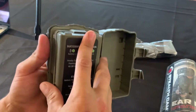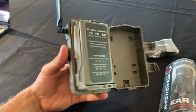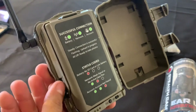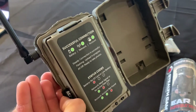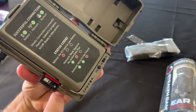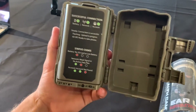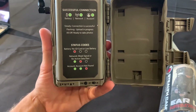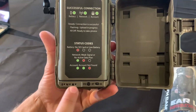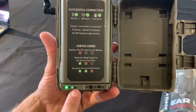It takes eight AA's. Put the tray in. Once you get your batteries in and you have an SD card — you need a Class 10 card, it'll have a 10 with a circle around it — plug it in and turn the camera on. It will start flashing; lights will be green. This is testing the battery, then it'll test your cell network, and then it'll test your account to see if everything is good to go.